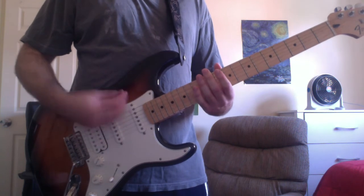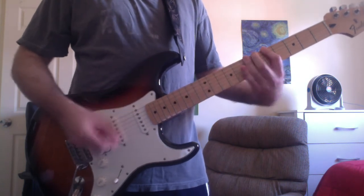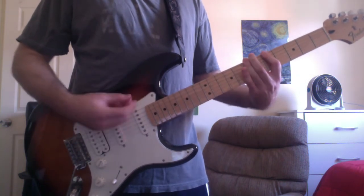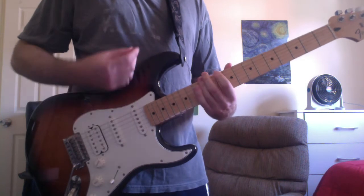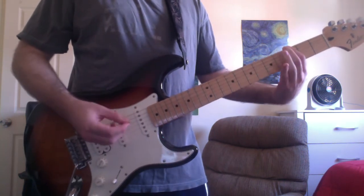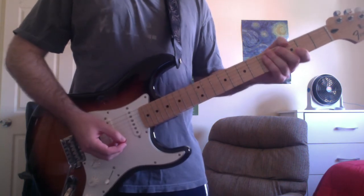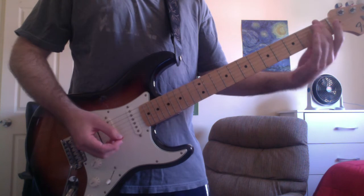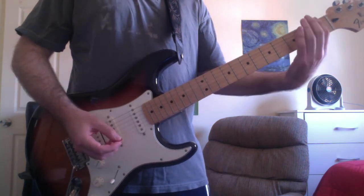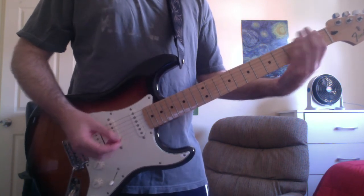Then you go into the chorus. During the last measure of the second chorus at the end, you're going to add on a D-sharp power chord on the first fret with your first finger.